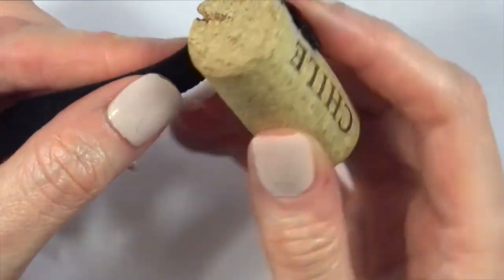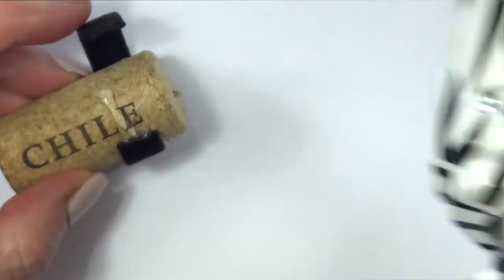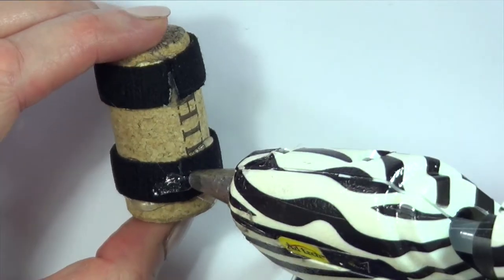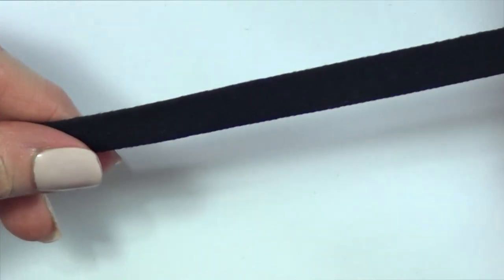First thing I'm going to do is glue my elastic to my cork on one corner, all the way around it, gluing it with my hot glue gun, and then just cutting the excess. For the other edge I'm going to do the exact same thing, and on top of that I'm going to glue another piece of elastic.